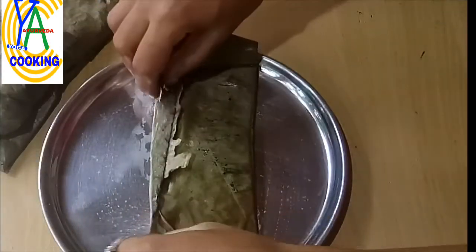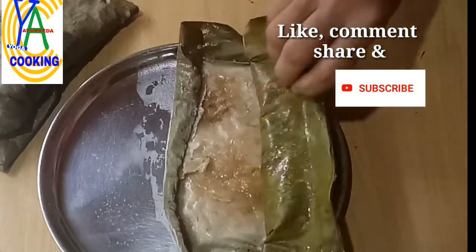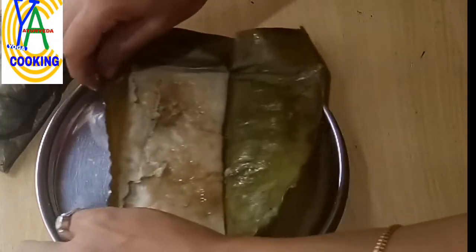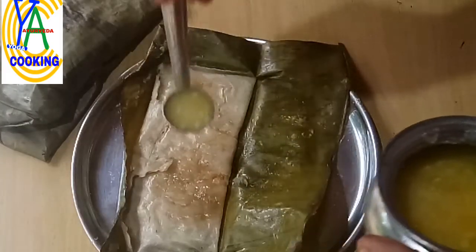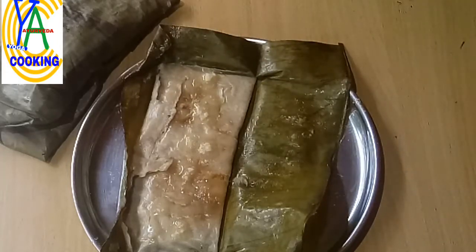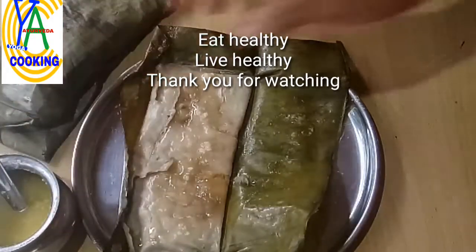Now our ganasale is cooked well. Let us open the ganasale — millet covering with sweet, soft, crunchy coconut, jaggery, and jackfruit filling. Serve with fresh ghee; here I am using fresh desi cow's ghee. Eat healthy, live healthy. Thank you for watching.